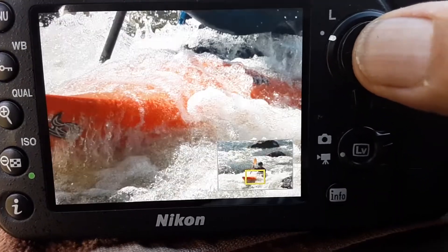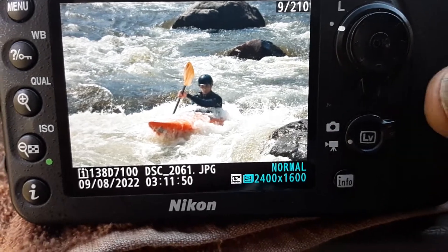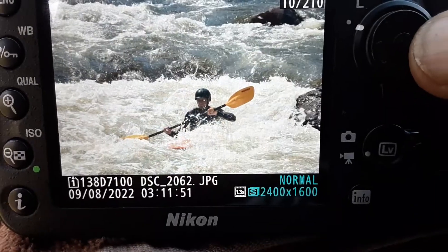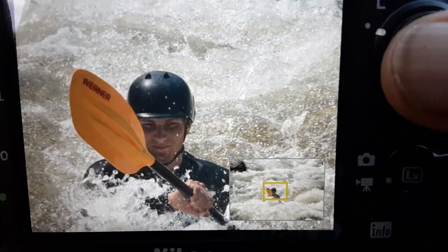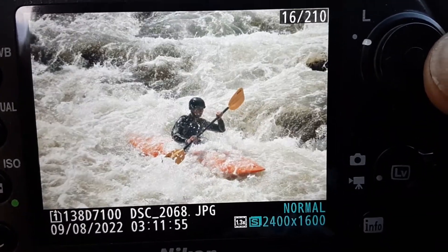But then I shot these with the polarizer, and I wished I would have exposed them a little bit brighter, just because his face — see how everything looks nice except his face is a little bit missing. I can pull that out a little bit in post, but I prefer it to be a little brighter.